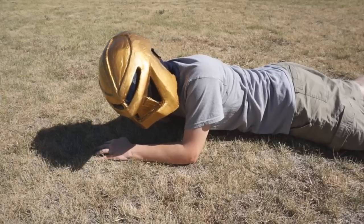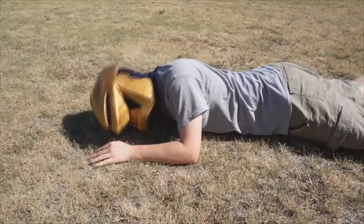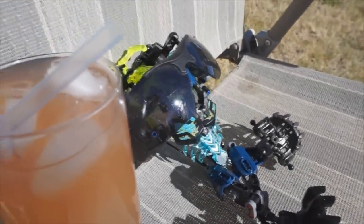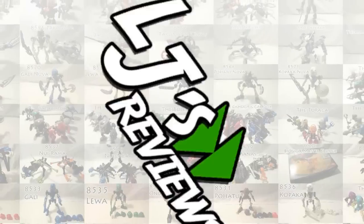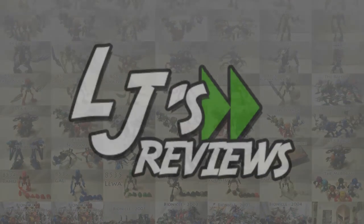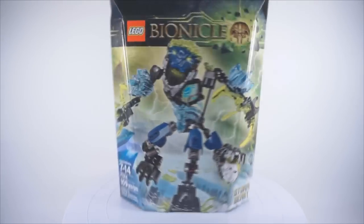It's too hot! Stormbeast, where are you? Hello everyone and welcome to the recent review. Today we're going to be taking a look at set number 71314, Stormbeast.